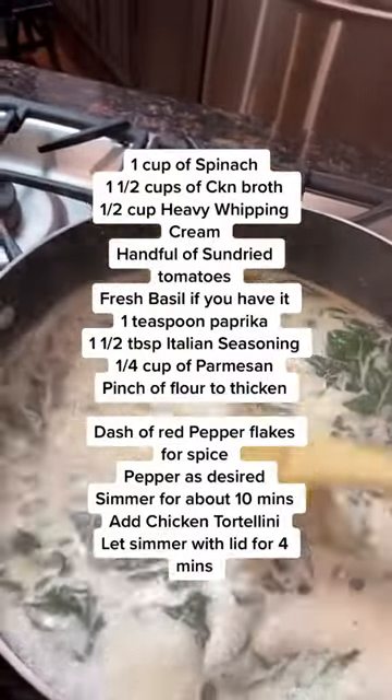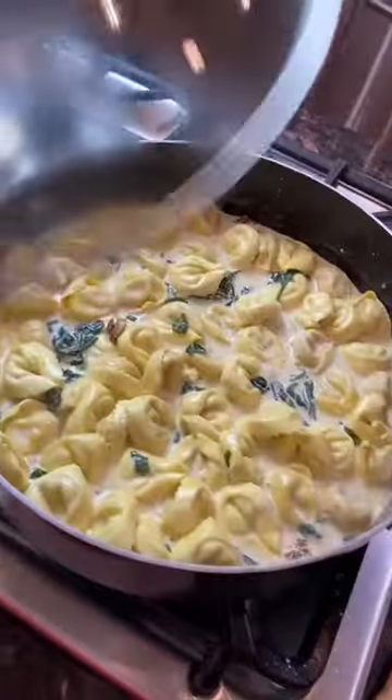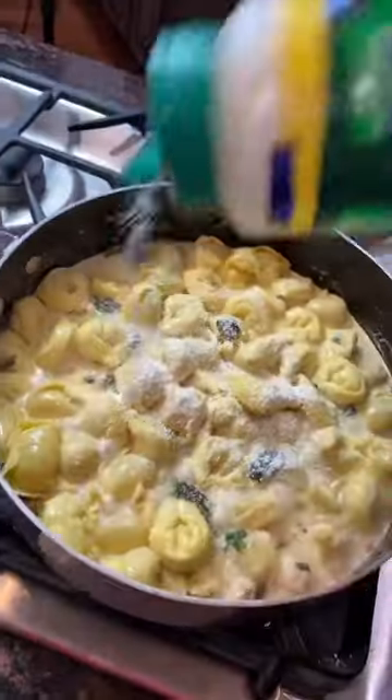Sprinkle some flour to thicken it up. Add some parmesan cheese — and I absolutely love this brand of chicken tortellini. It's amazing. Makes dinner time so quick and easy.